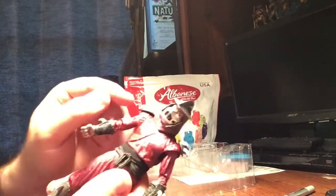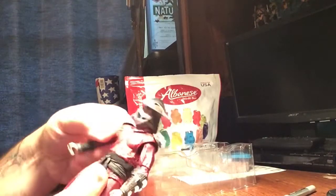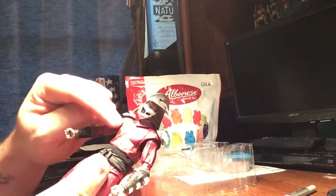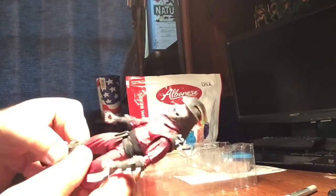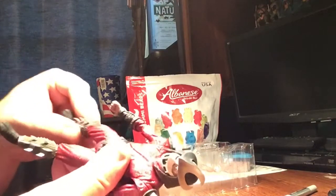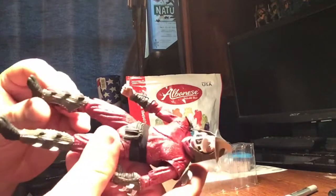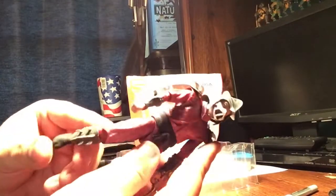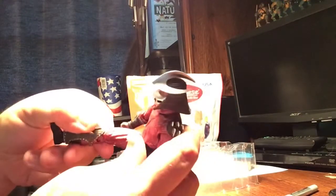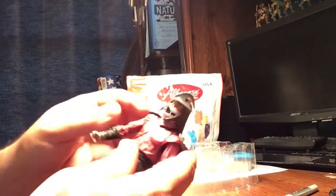Articulation — good movement on the arms. He does have his shoulder pieces so his arms don't go straight out, which I'm fine with. There's only so much you can work with; they could have made this part a little flexible but I'm okay with it. Good movement on the legs too — pretty decent. The pieces are really well made. Very good bending on the legs, so you could easily put him in a sitting position, stomping position, whatever.